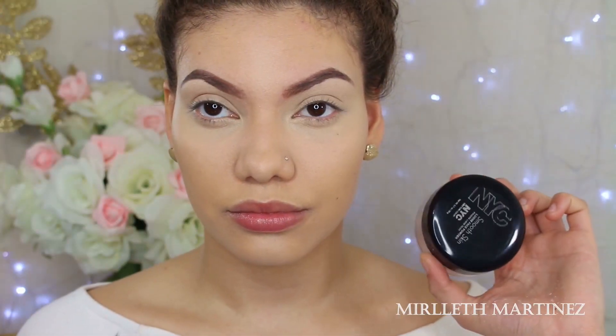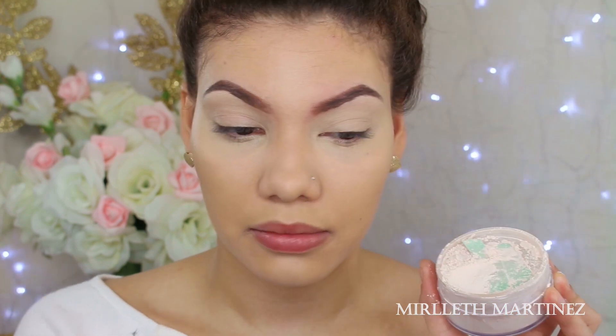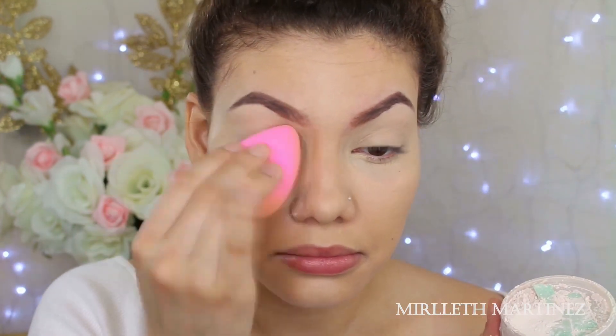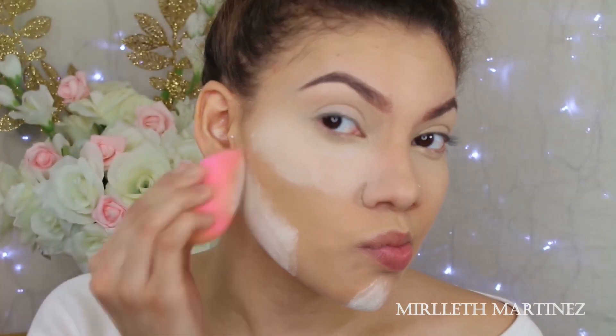To set my concealers and foundation, I'm taking the NYC translucent powder. I really like this stuff — there's so much product in it, it's insane. I'm going to do the baking method: apply this powder on top of all the areas where I applied my concealer and let it sit for a few minutes.